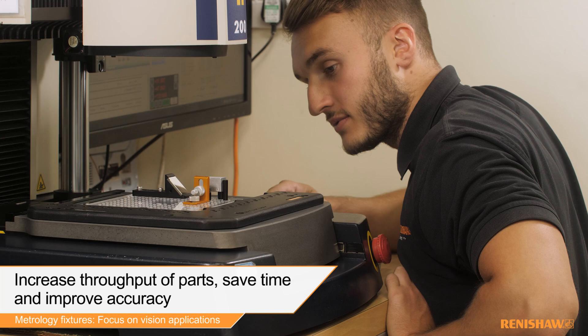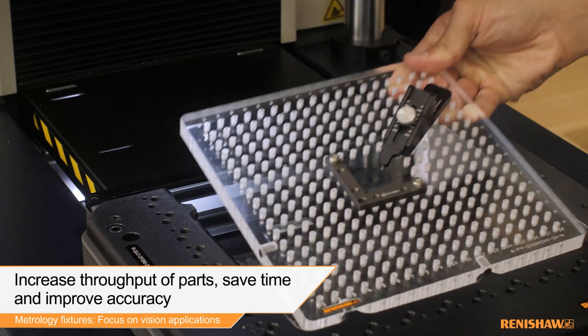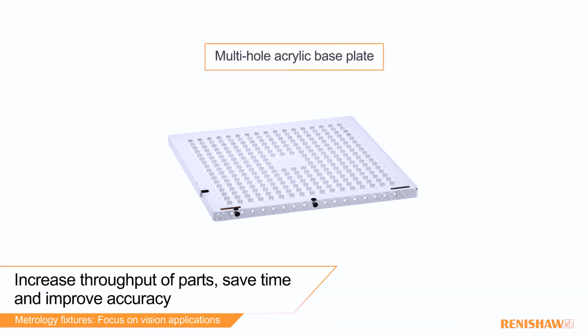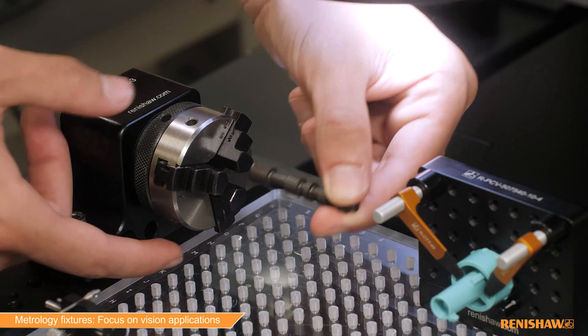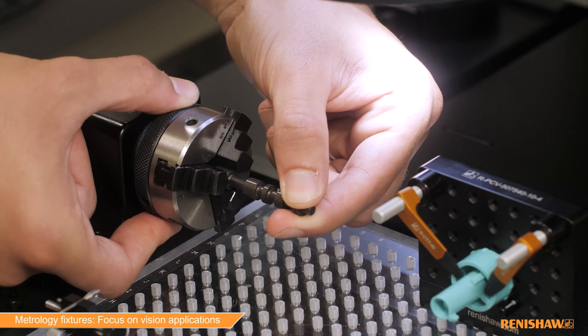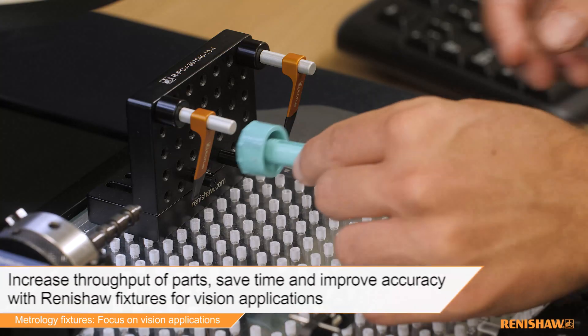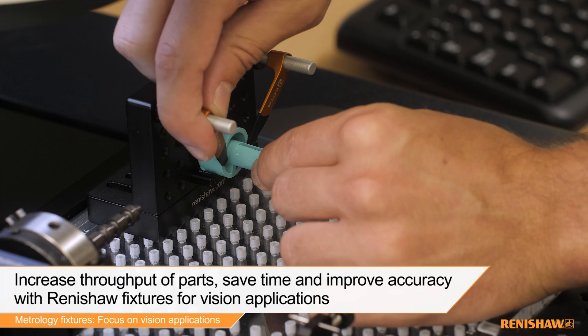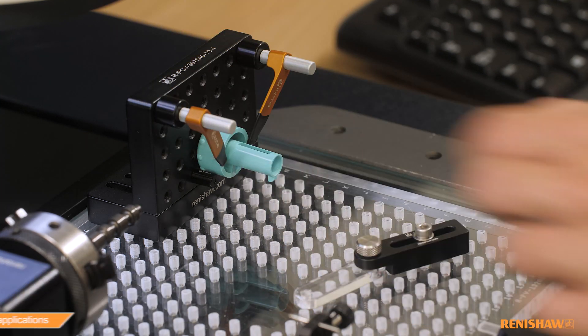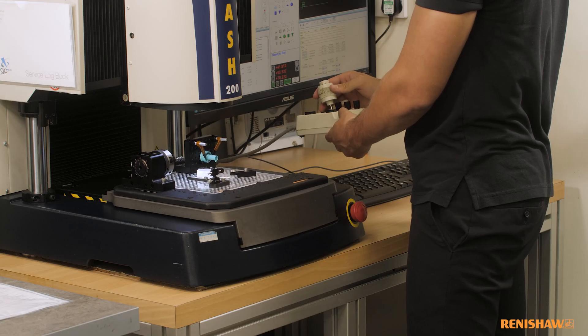The design of our multi-hole and multi-window acrylic base plates permits optimal backlighting for a clear view of the part during inspection, and allows for quick repeatable fitment to your quick load corner. Using Renishaw's metrology fixtures as part of your vision inspection process will increase throughput of parts, save time, and improve accuracy.